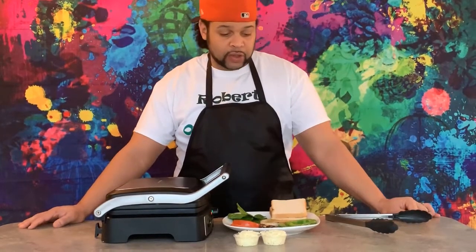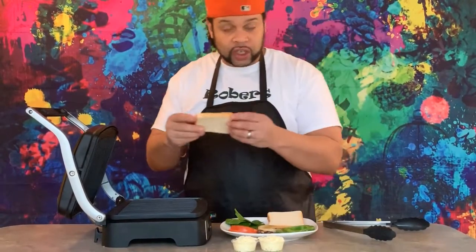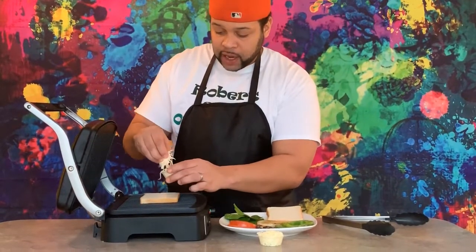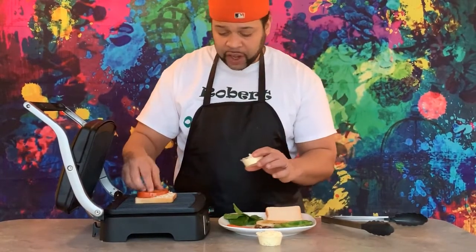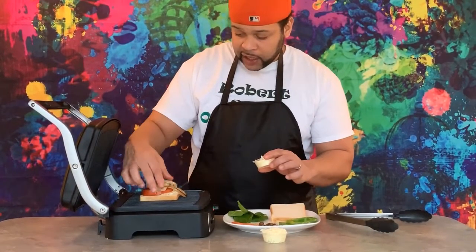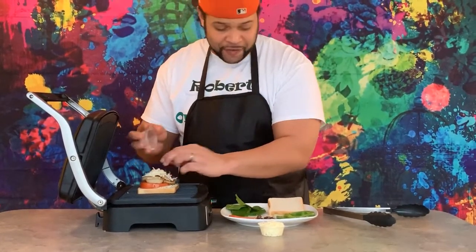Now as you see we have our sautéed vegetables ready, and it's time for Mr. Panini. Yes, this is a panini press, and what we're going to do is take just regular white bread from home. We're going to take our mozzarella and put that down first. In no specific order for your vegetables, but we're going to load this up as much as possible — cheese and vegetables and cheese and vegetables.